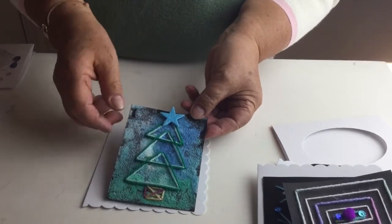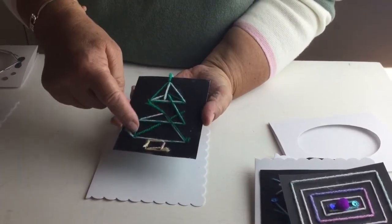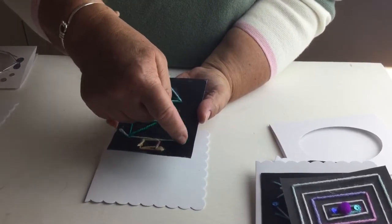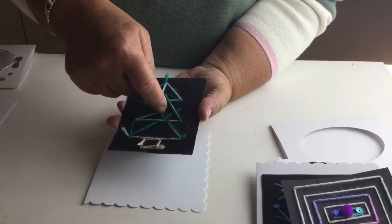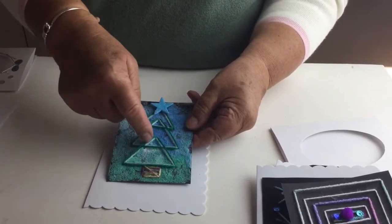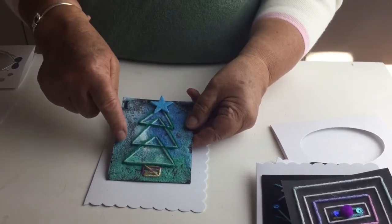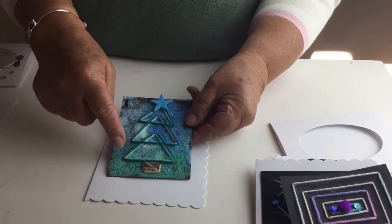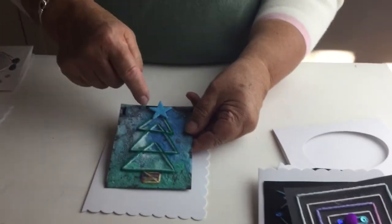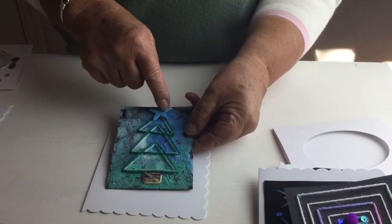The tree is just three triangles — you draw three triangles, put your needle in and make three holes, then I've done it in two colours. Again, the background is made from poster colours, water, and a little bit of salt. I've added a tree trunk and a star.